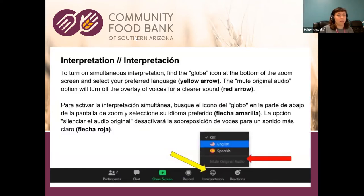If you need interpretation, there are directions in the chat as well as on this visual. The presentation will be in English, and you can select English or Spanish. I recommend people click the mute original audio button — that will give you a much clearer sound.